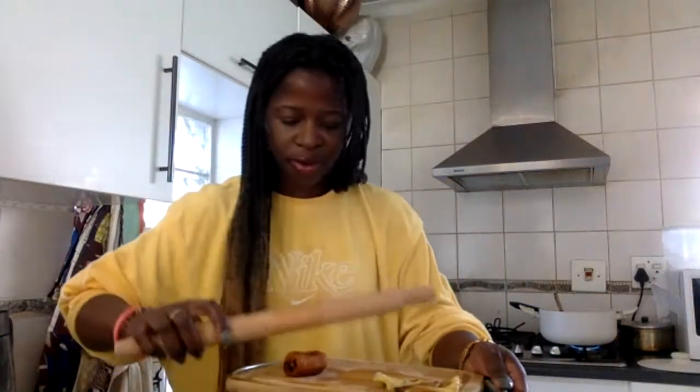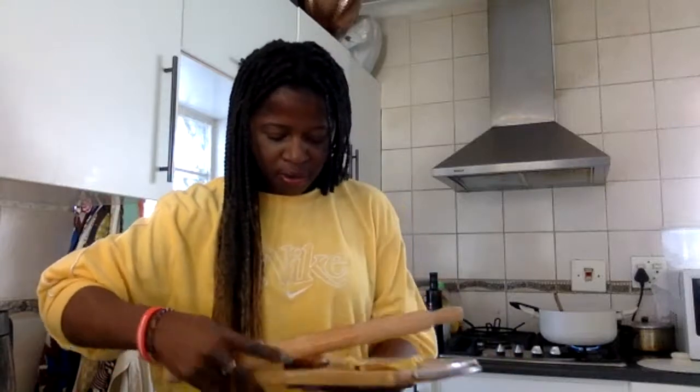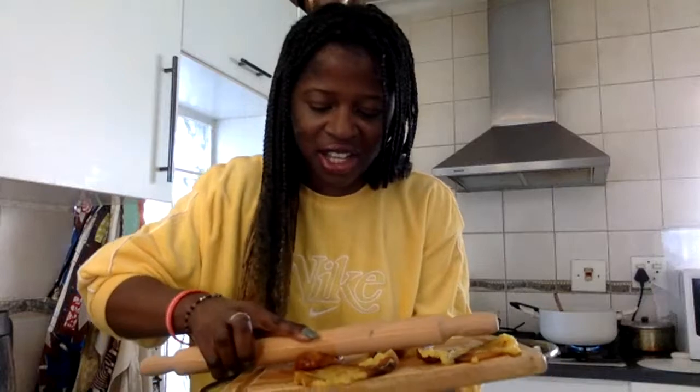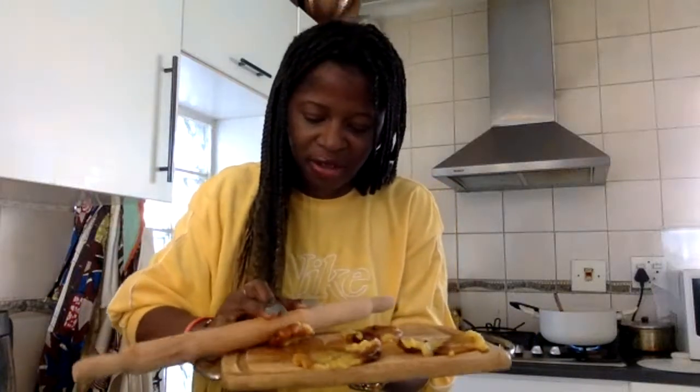I'm going to flatten a couple more. I'm sure you could stop at this stage and eat it like that, but we're trying to keep it the Colombian way today — so we're going to go ahead and smash them and flatten them a little bit.